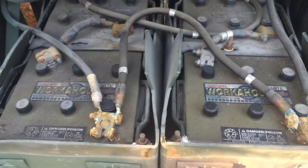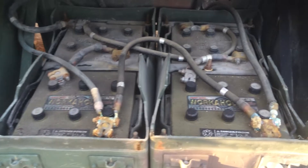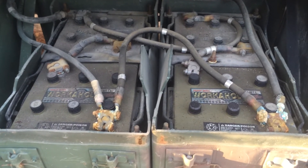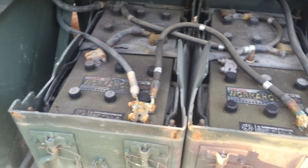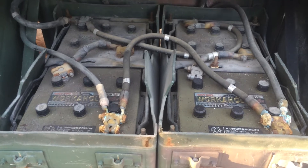Make sure you don't hook these up completely in series or you're going to have yourself a 48-volt circuit with some very serious amperage behind it. Also make sure you don't switch any of these, because you don't want to connect a 24-volt series system in parallel to a 12-volt series system or any combination thereof.